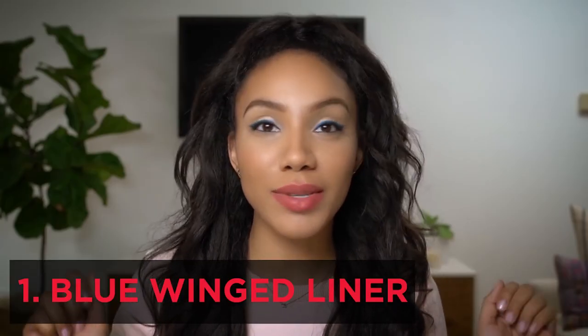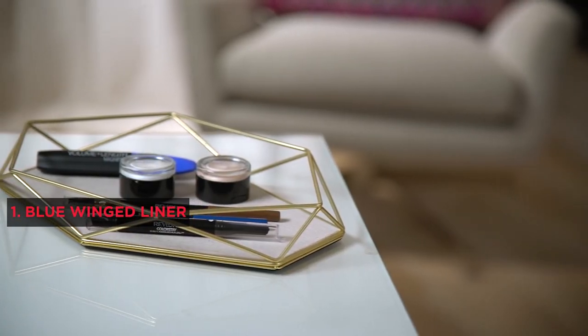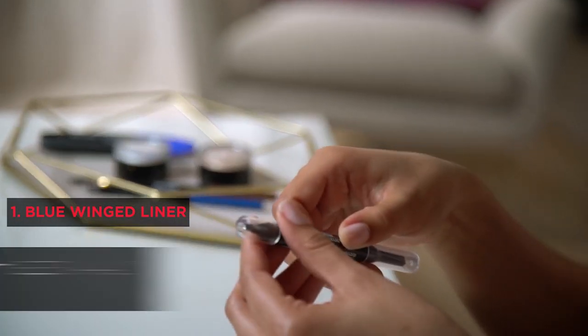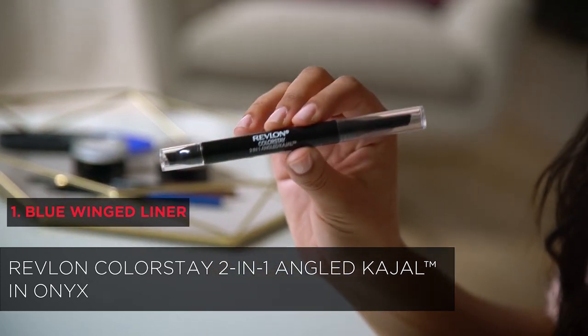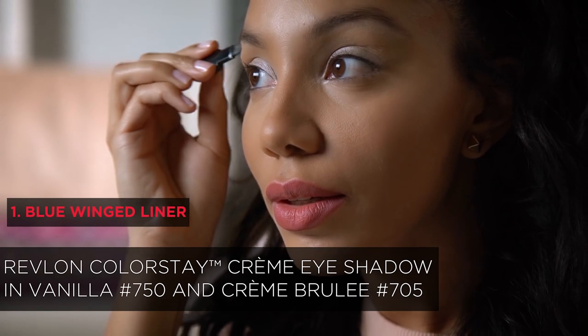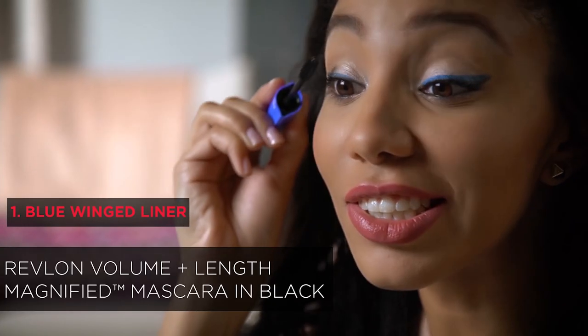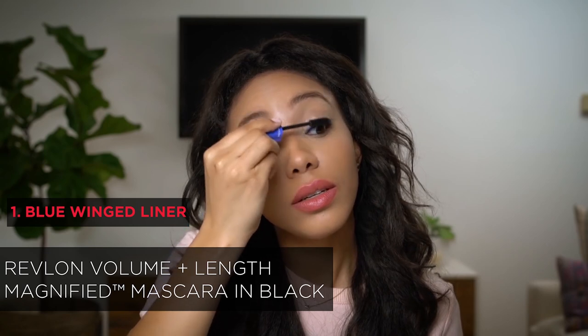Today I want to show you how to do a look that I'm obsessed with right now: wing liner with a pop of color. I'll be relying on the Revlon Colorstay Eye Collection, including the Colorstay 2-in-1 Angle Cajol for precise wing line, the eyeliner for a perfect pop of color, cream eyeshadows for a bright neutral base, and the brow pencil for sculpted arches. I'll also be using Revlon Volume Plus Length Magnified Mascara.